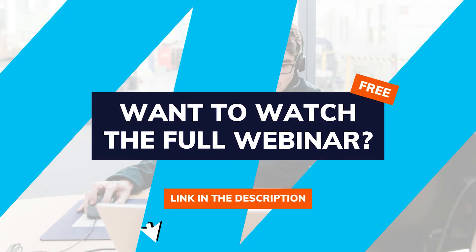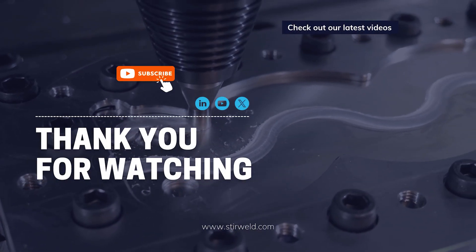There are still 30 minutes to watch. Access the full video for free by clicking the link in the description below, and don't forget to subscribe to our channel to learn more about friction stir welding.